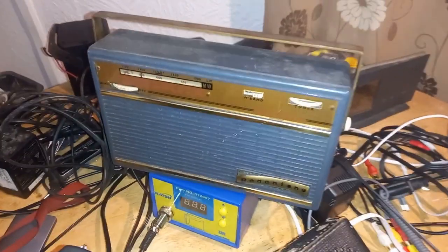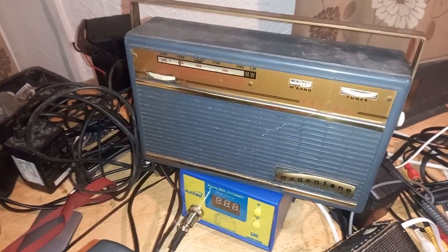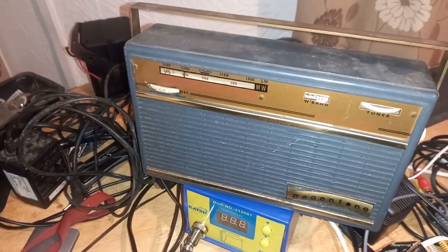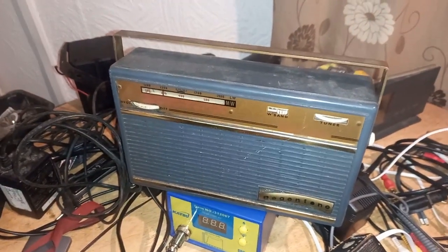Another one I bought is this Regentone, which, annoyingly, actually worked straight out of the box. But it does need the battery connectors sorted out so I can run it off PP3 batteries.